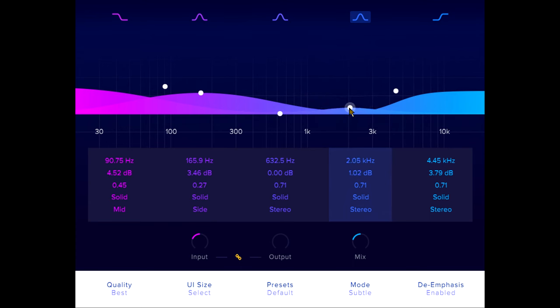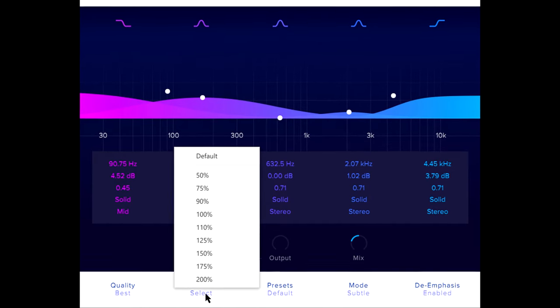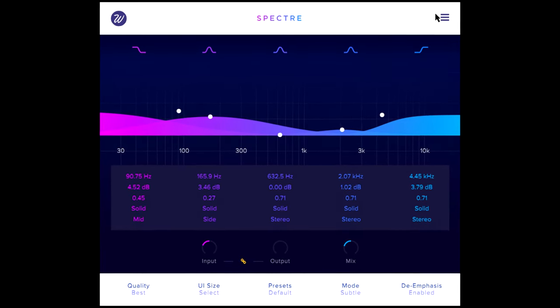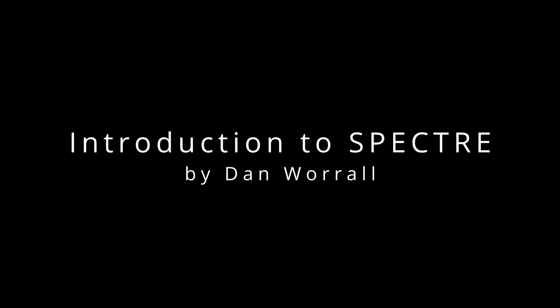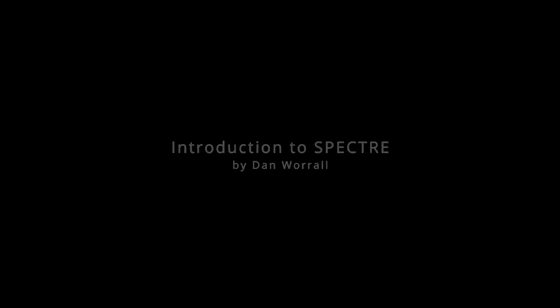Spectre provides a wide range of factory presets organised by category, and a choice of interface sizes to suit any display. If you need more information, you can access a detailed user manual via the menu at the top right. That's all for now, thanks for watching.